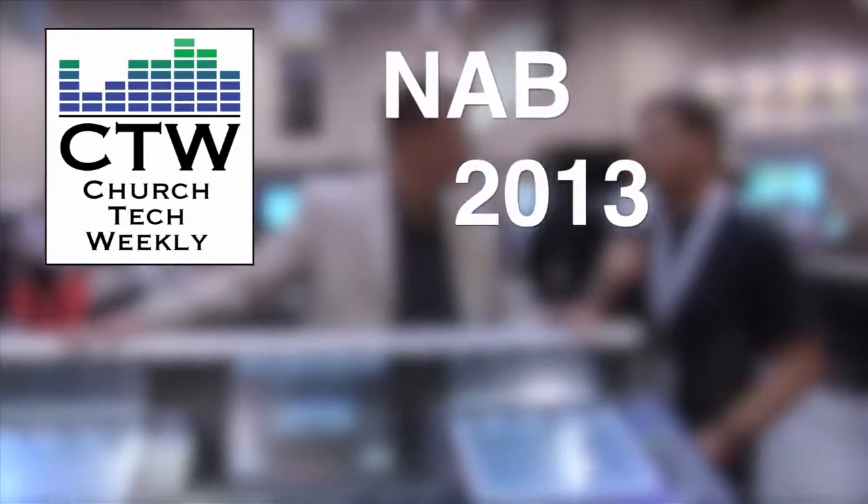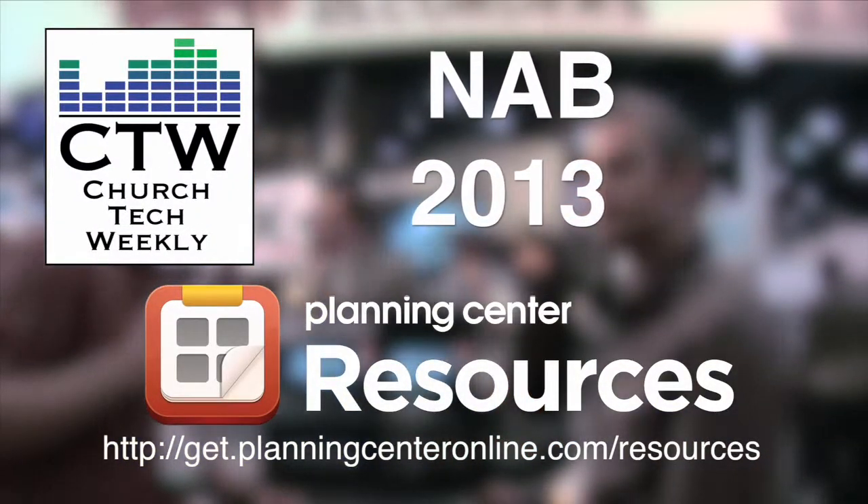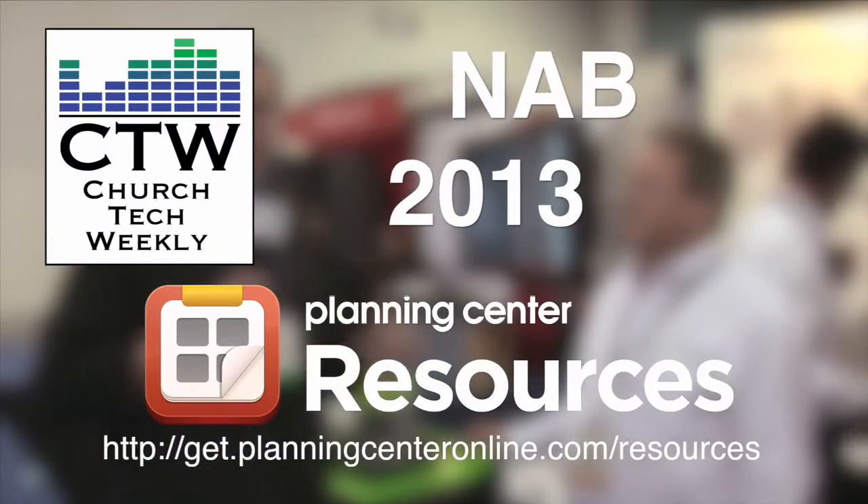Church Tech Weekly presents NAB 2013, brought to you by Planning Center Resources. We've come back to the Atomos booth. A couple years ago we were here when Atomos was in a small booth over in South Hall and we did a piece on the Ninja field recorder and monitor. Now they've got new products, and I'm here with Callum Hunter, who designed these boxes. This product takes HDMI and turns it into SDI, which is perfect for stage cameras. Callum, take it away.